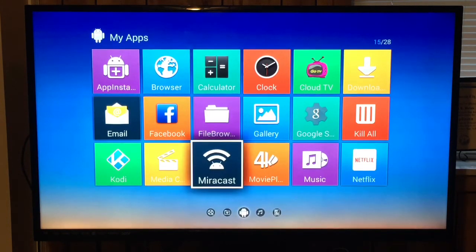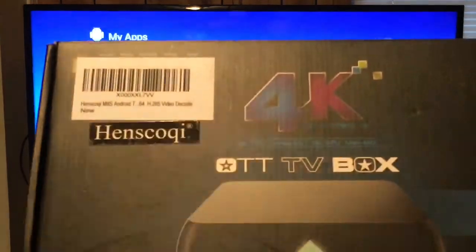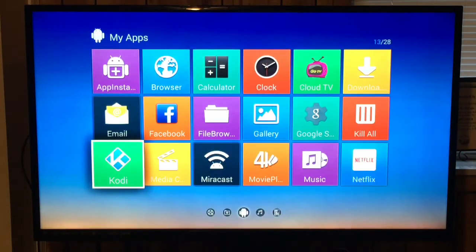This is the Hensco Qui 4K HEVC Kodi TV box. You can check out the Amazon reviews, and as usual, thanks for watching.